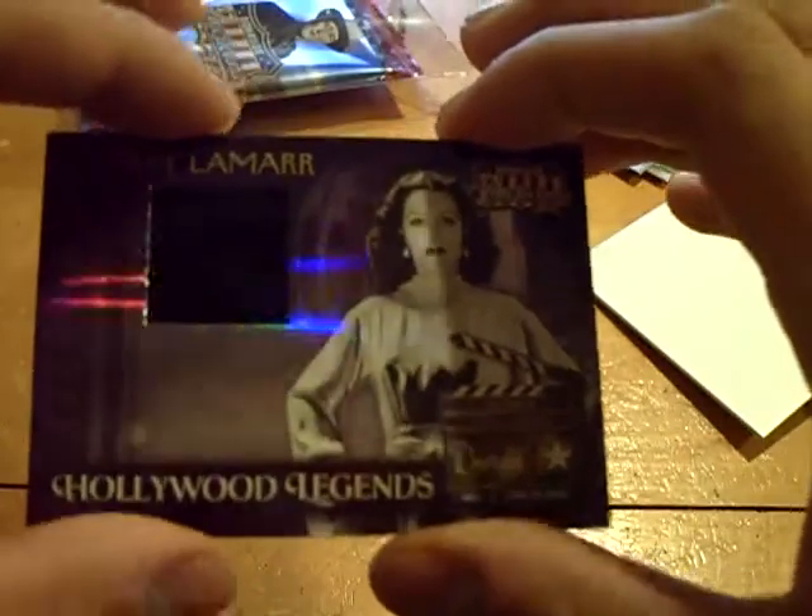And we got a memorabilia — Hollywood Legends — of Hedy Lamarr. Hollywood Legends, all black shirt. Frank likes it. It says Hedy Lamarr was nothing less than the most beautiful woman to appear on film; she began her career in 1930 in German films, joined Hollywood in 1938, and her most memorable role came in 1949 with Samson and Delilah. Numbered out of 500.